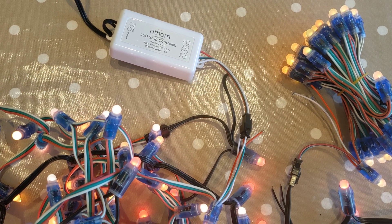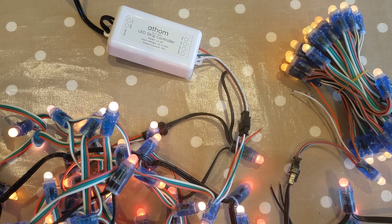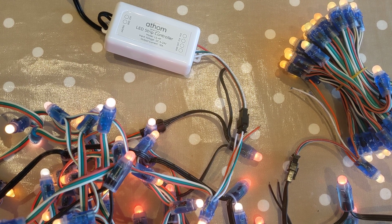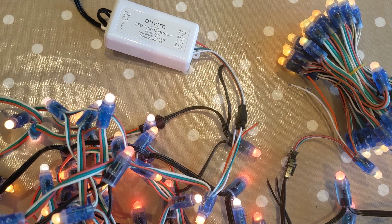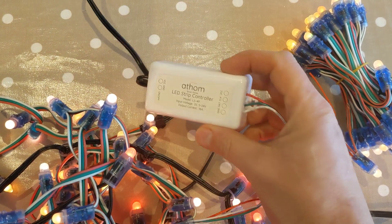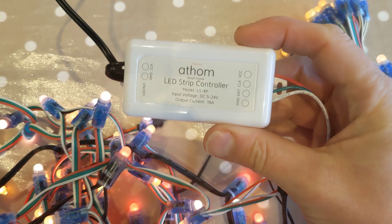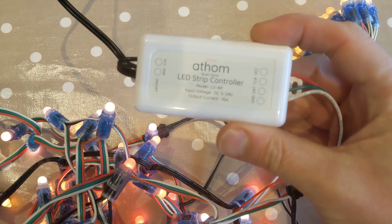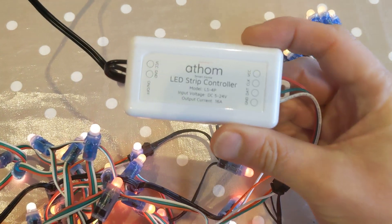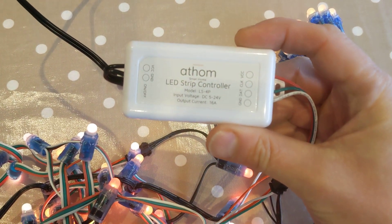This video is just to show a quick review and overview of the ATHEM addressable LED controller. This particular one comes with WLED already installed. It is made by ATHEM and you can see that it is a LS-4P.